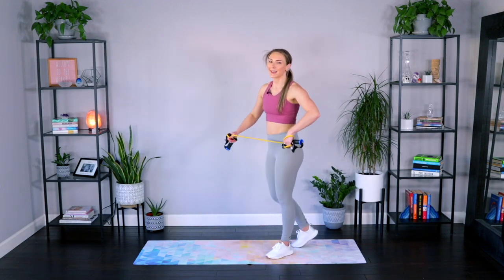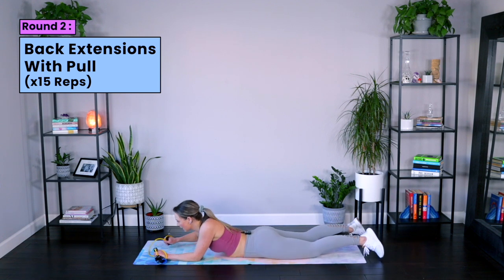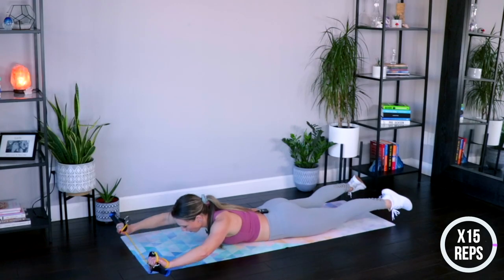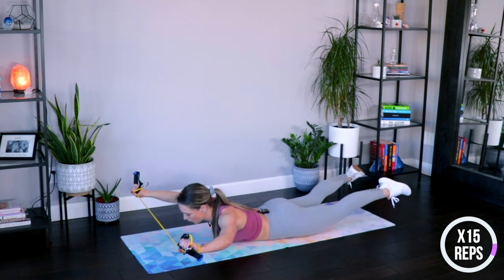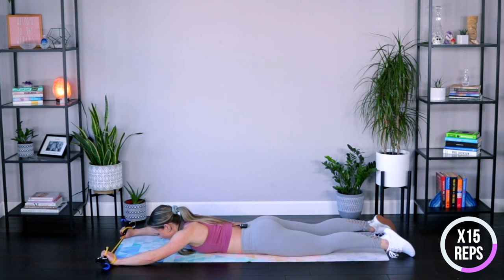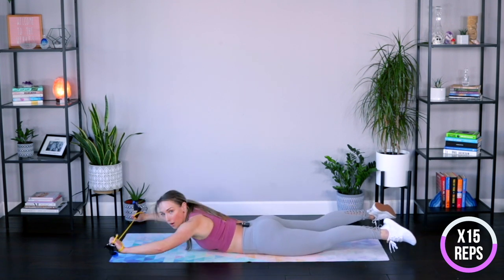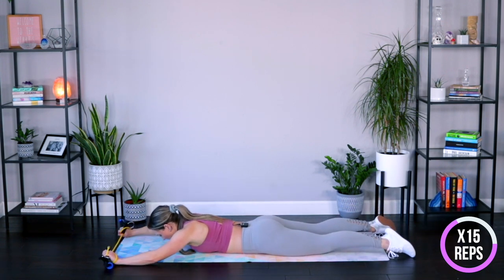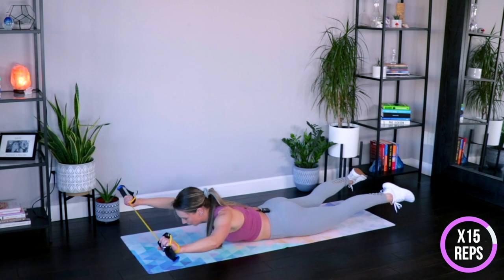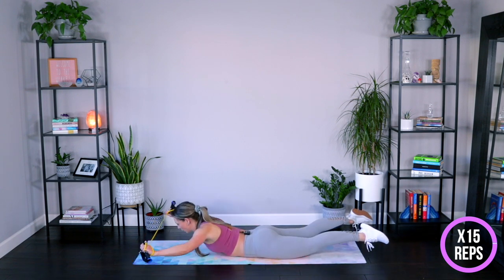Bring it down onto the mat into those back extensions. Remember, small movement here but it's mighty — doesn't have to be big. Focus more on that engagement. Open as you lift and down. Up and open and down. Core strong, protecting that low back — no crunchy feeling. It's all about lengthening through the crown of the head, lengthening through the toes, and just that little squeeze of those shoulder blades — right underneath the armpit. Just five more, you've got it, really pull, here's three, two, last one, and down.